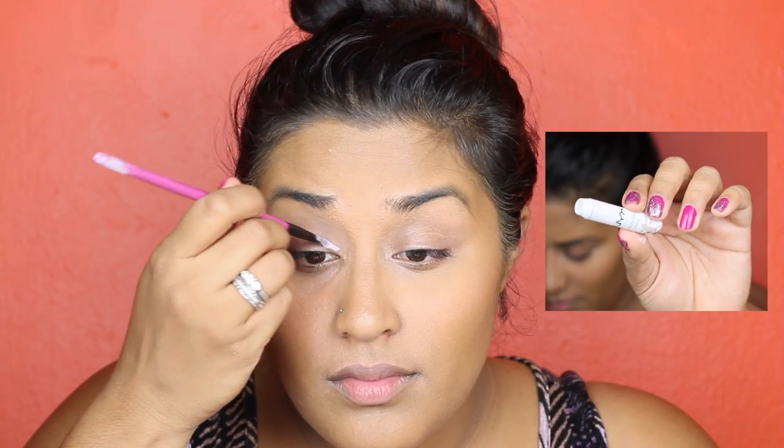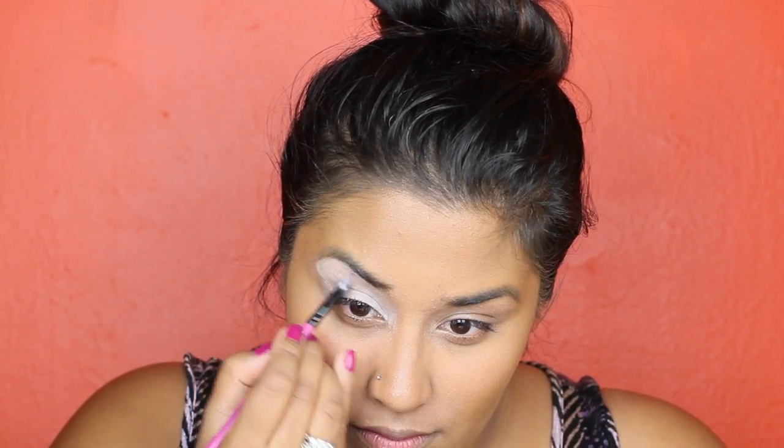The first thing I'm doing is taking NYX's Jumbo Milk Pencil and applying it to my lids as a base. This will ensure that my eyeshadow will last all day and my colors will be as bright as candy.